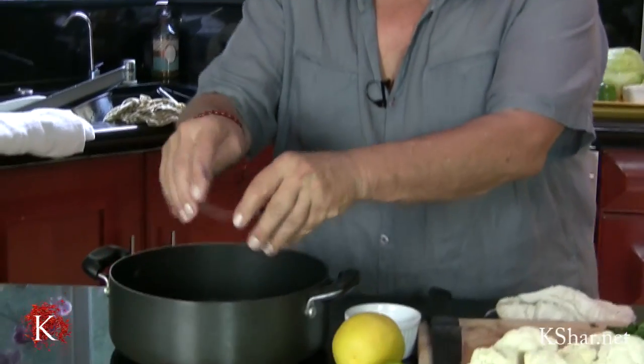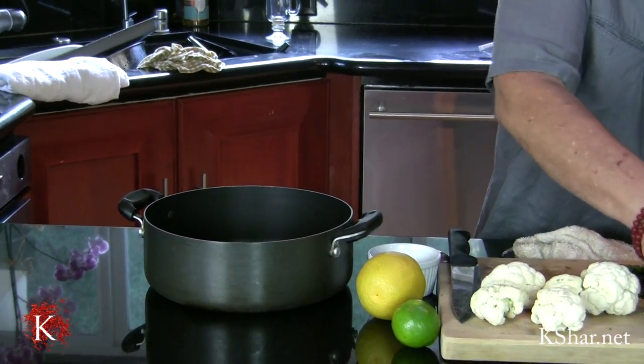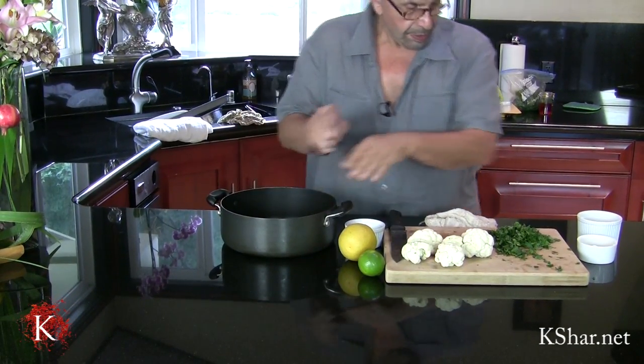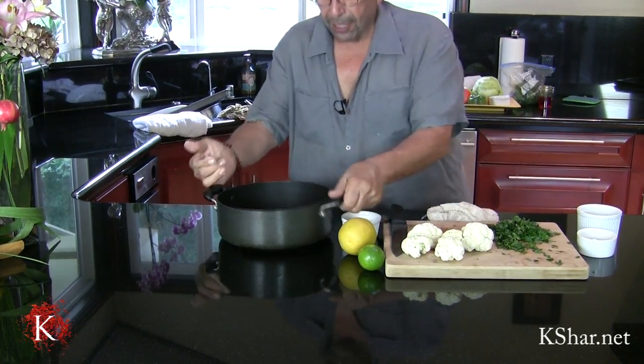I already put some oil in the pan. What we're going to use: I'm going to use red onion — just slice it, don't dice it, slice it — along with some carrot and salt. I'm going to fry this.